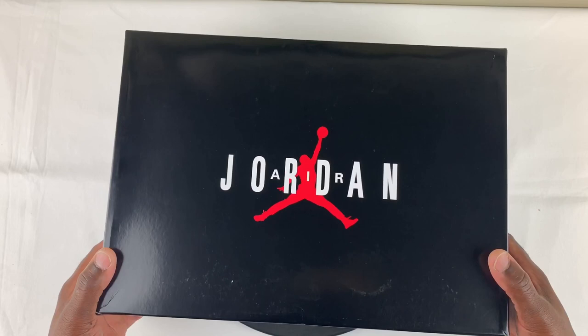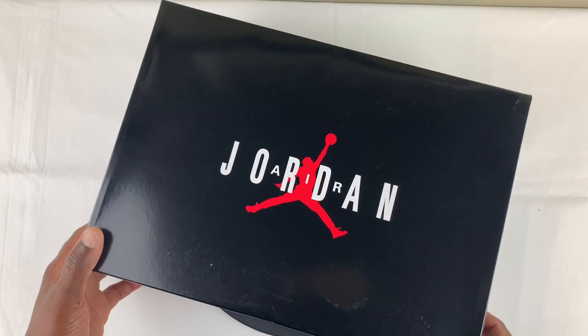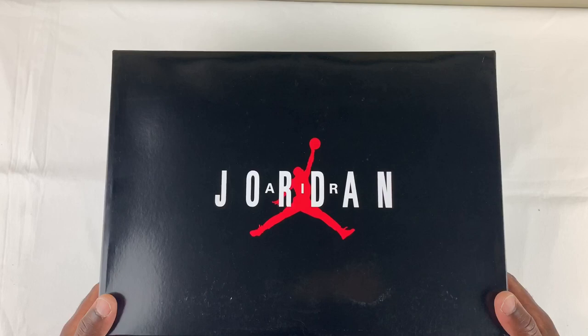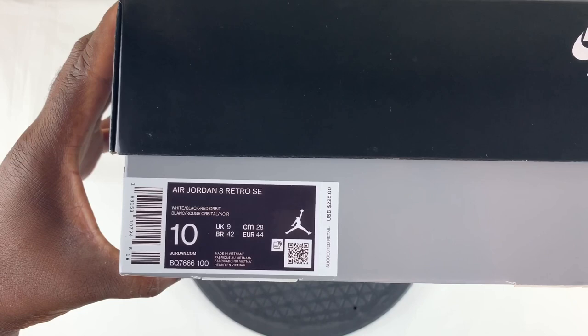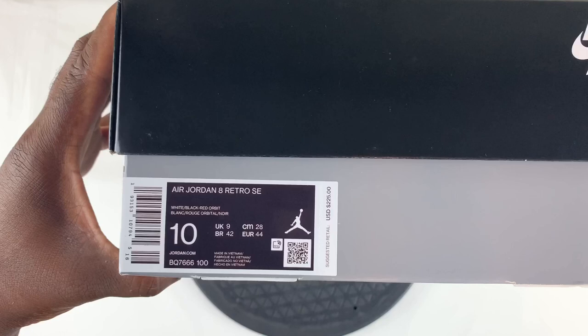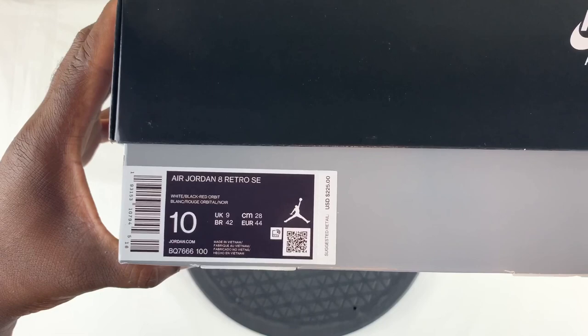Voilà — as you can see, we have the Jordan box. The last time we saw this style of box was like the Jordan 10s, if I'm not mistaken. You have the old school retro box of the Air Jordans, with your Jordan logo on top and light gray at the bottom. Today we're doing a review on a pair of Air Jordan 8 Retro SE — style code BQ7666100 — and the color scheme is White/Black/Red Orbit. Suggested retail was $225.